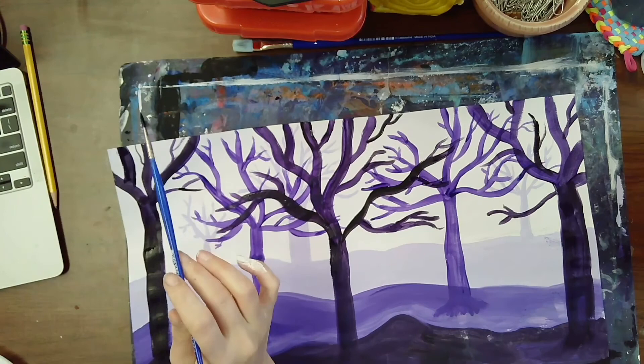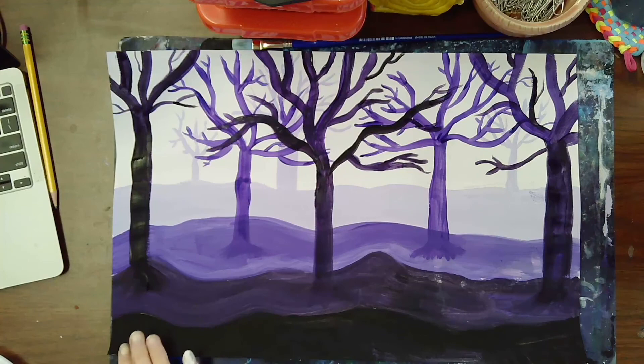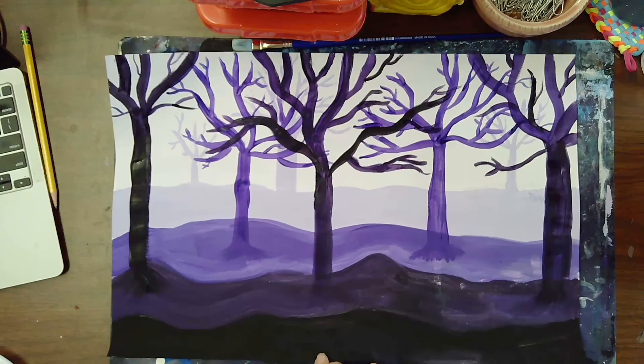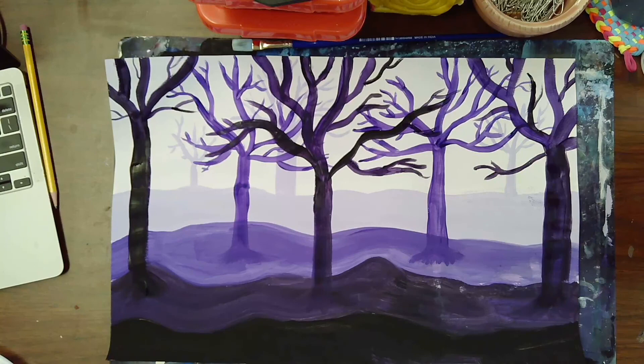I'm going to stop here and not add trees from the very bottom layer, because I think I have enough going on. If yours doesn't look too crowded, you can add one more layer. Make any final adjustments you want, then let it dry. This is your atmospheric perspective landscape — showing space, showing value, light to dark, using tints and shades.